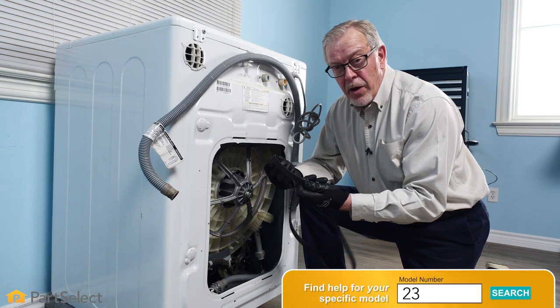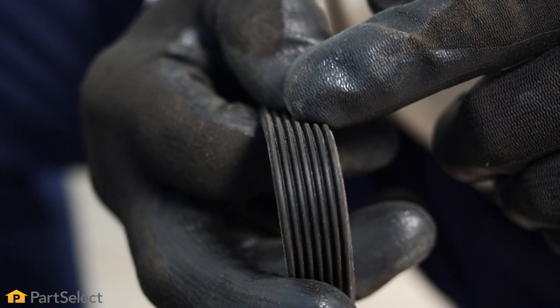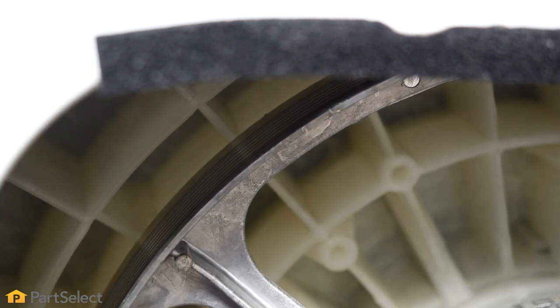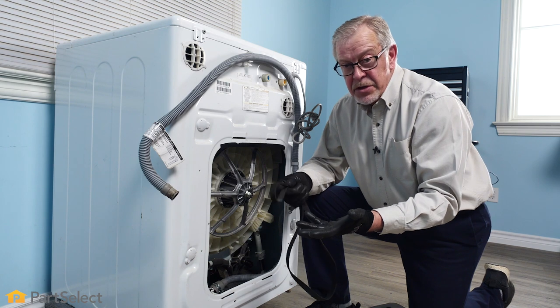As you can see, the drive belts for front load washers are typically a multi-ribbed belt. The ribs will fit into the motor pulley as well as lay against the flat driven pulley. Once they become cracked, they start to slip a bit and eventually they will break.